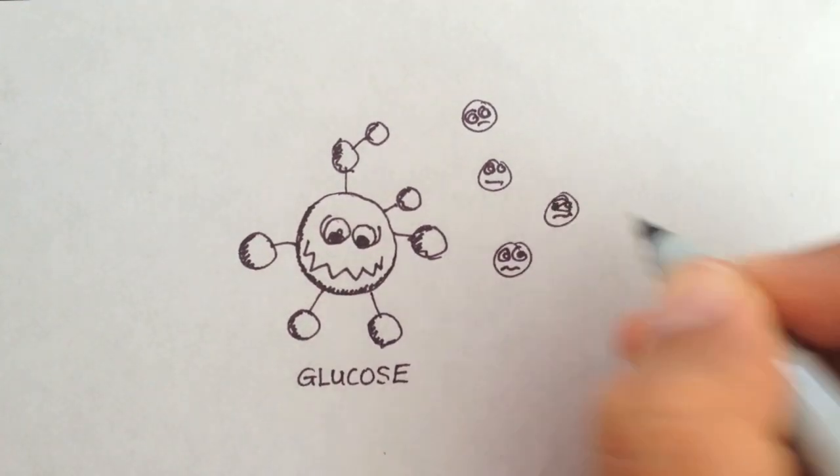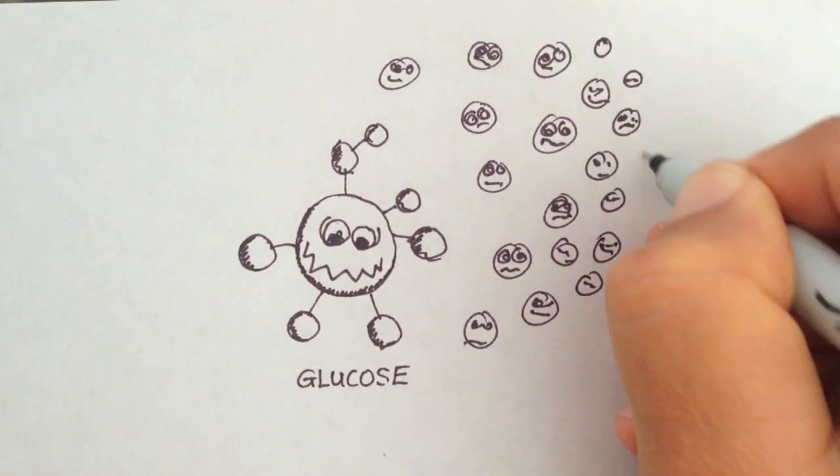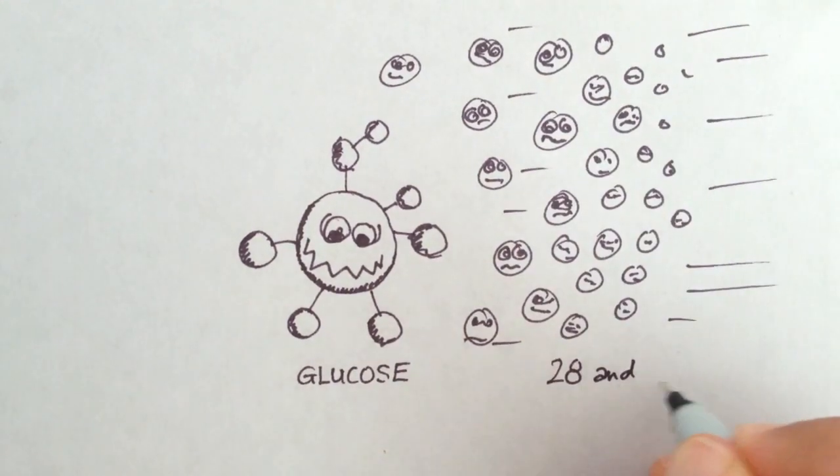Did you know? It takes at least 28 molecules of magnesium to metabolize a single molecule of sugar.